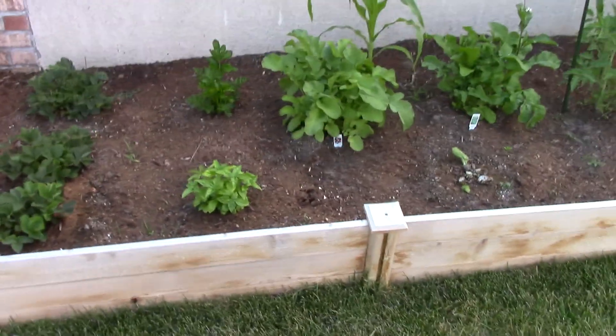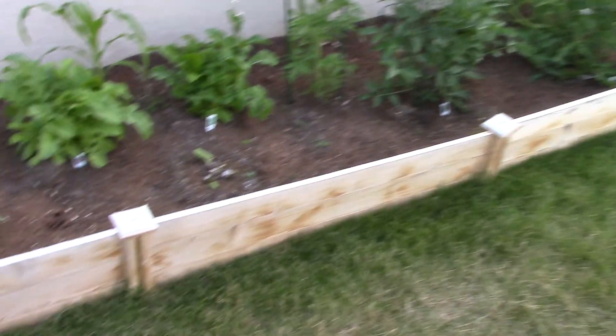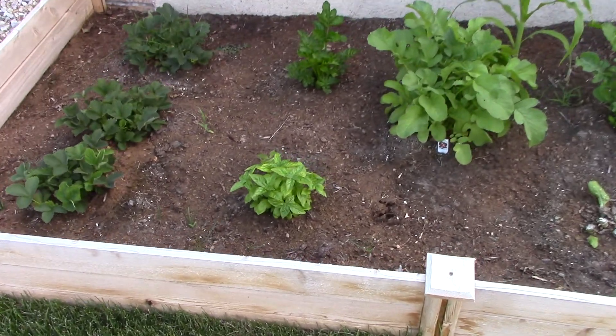So here it is — it's on the back part of the patio. You may remember this from the backyard update videos that I used to do. We got some strawberries, basil...